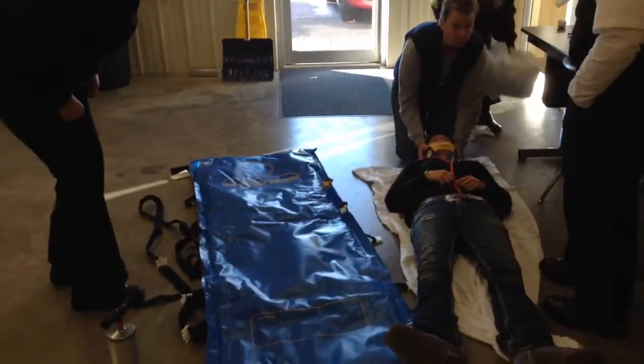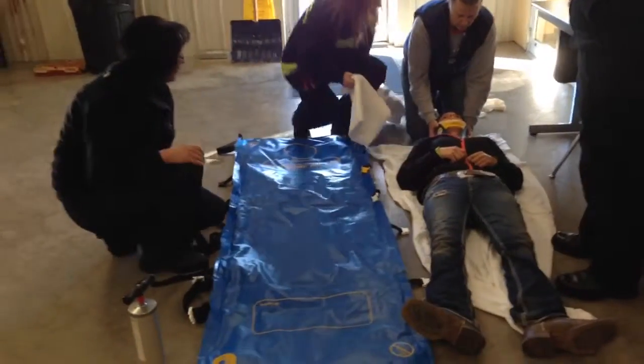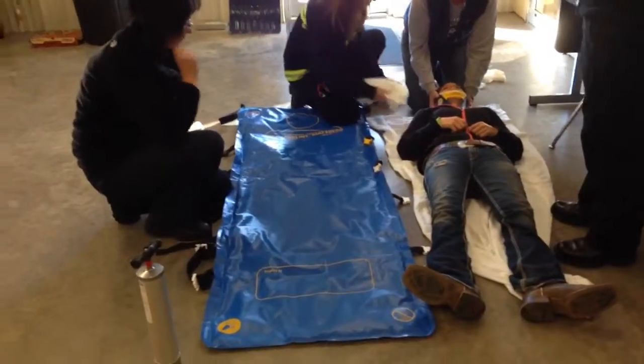So when you put one of these on, the straps are absolutely last. You want to form it up around the patient, and then as you're sucking the air out, it'll stay where you form it to it.